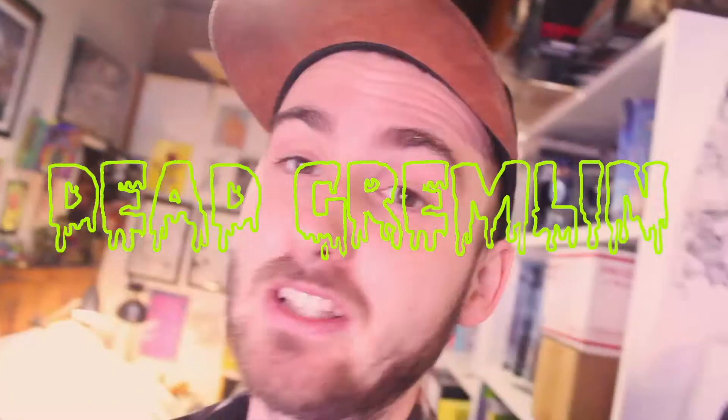Hey guys, what's going on? It's your boy Dead Gremlin. Today I wanted to do a video all about inking, so I have a pencil drawing over here that I did for fun. I just want to show you guys my inking process and kind of talk about it while I'm inking and give you little tidbits of knowledge. So yeah, stick around. Let's do it. It's going to be fun.